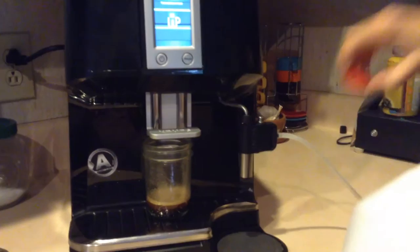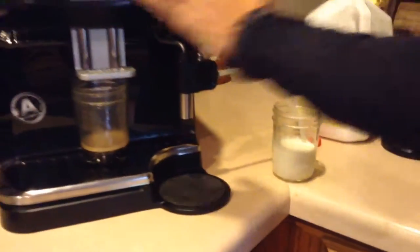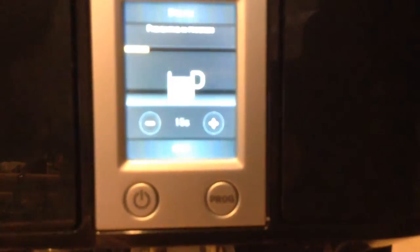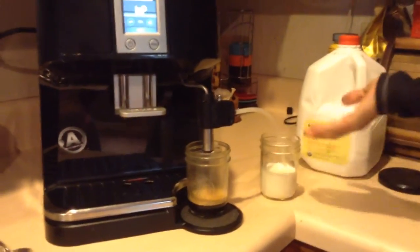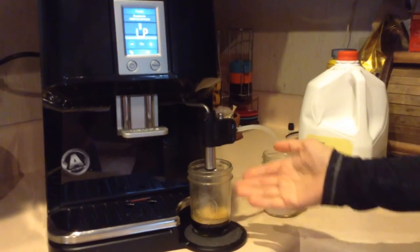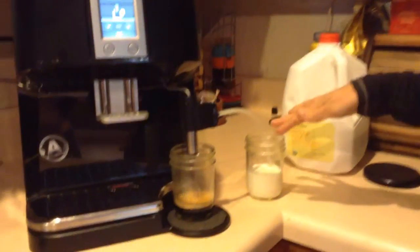Then I just pour the milk and put it in here, and select steam — it warms up for just a second. While it's warming up, I move my espresso over under the frother, and it's going to come out automatically. It's going to automatically steam it for me, coming out in the perfect mixture of foam and steamed milk — and it's going to be the perfect cappuccino. It's nice and easy; I just push the OK button to make it start.